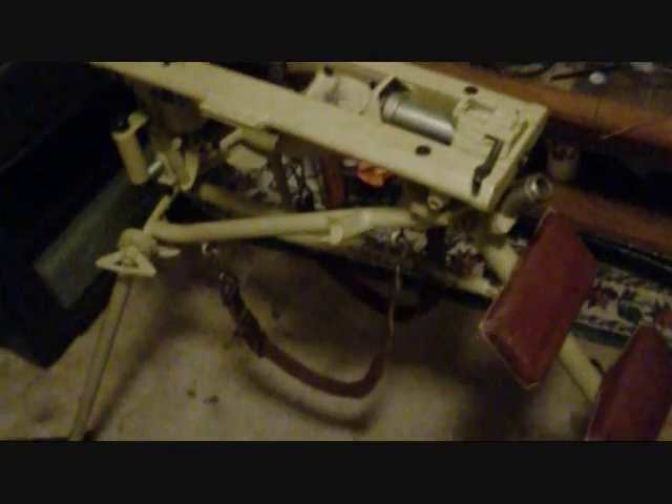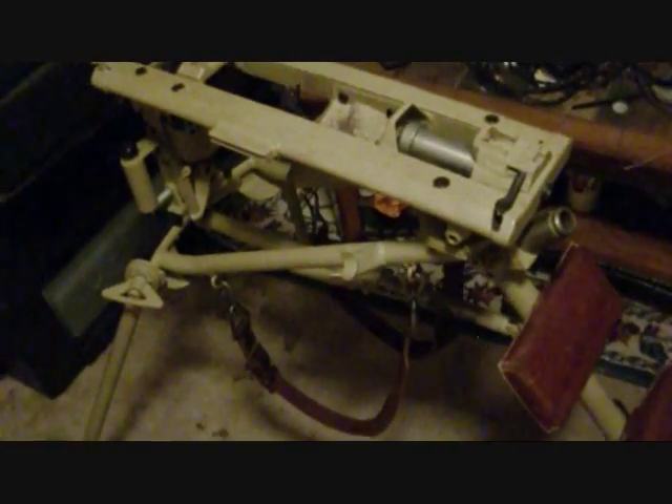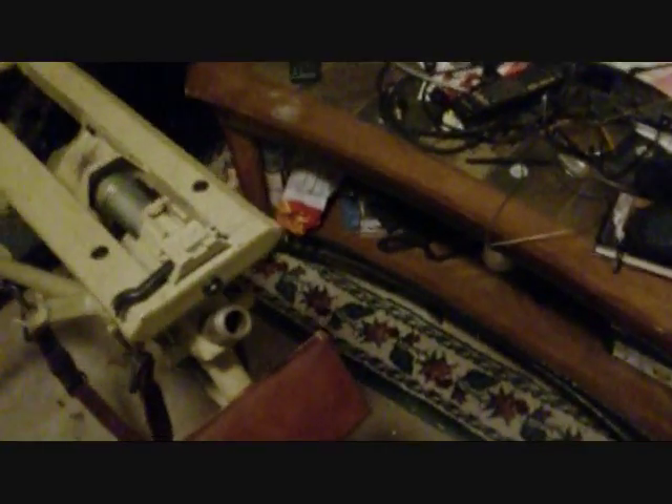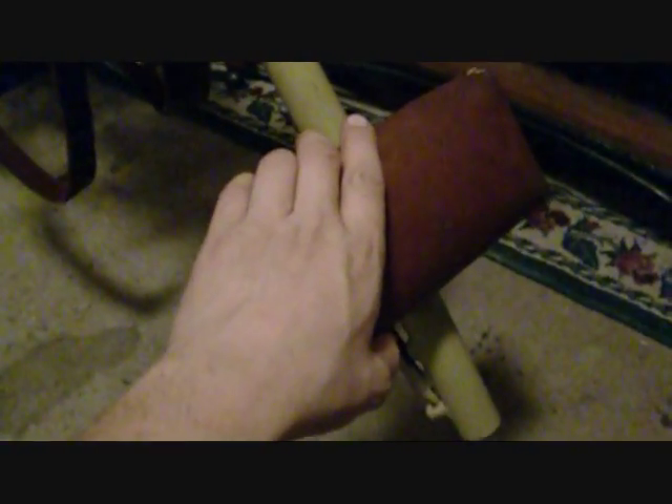This tripod is painted in a color closest to how they were issued — the standard mustard, yellow, sand color, however you want to call it. It's basically what it would come out of the factory. It was later in the war that they came out in green. It's very rare for them to have fabric pads; they're usually leather.